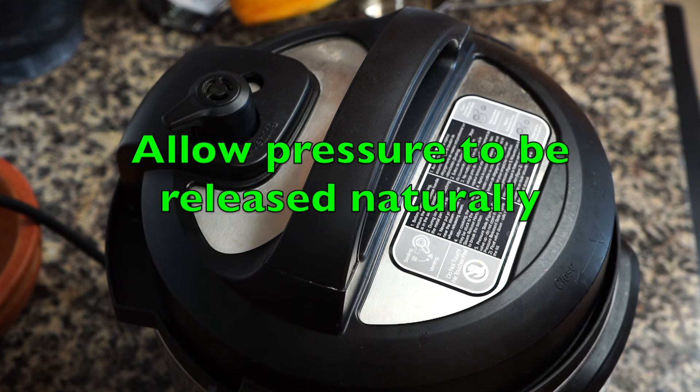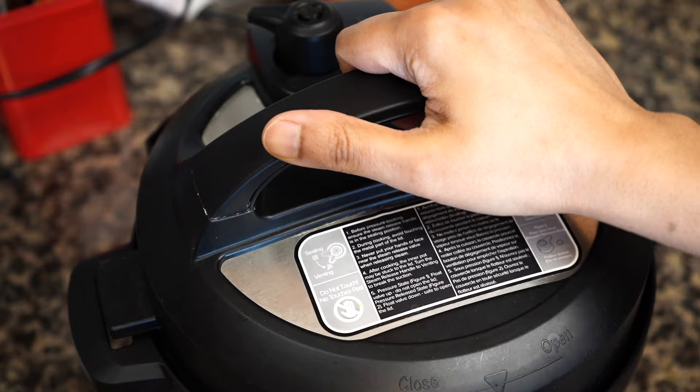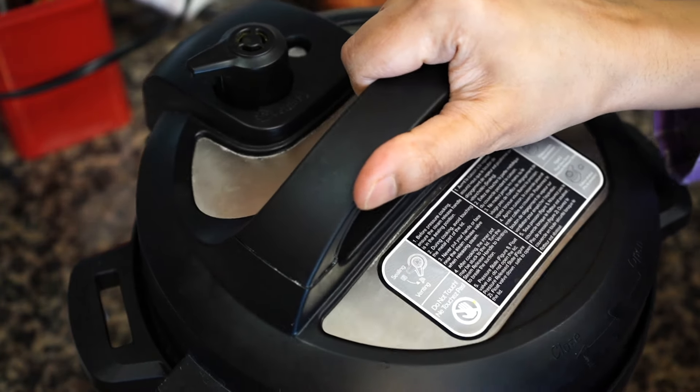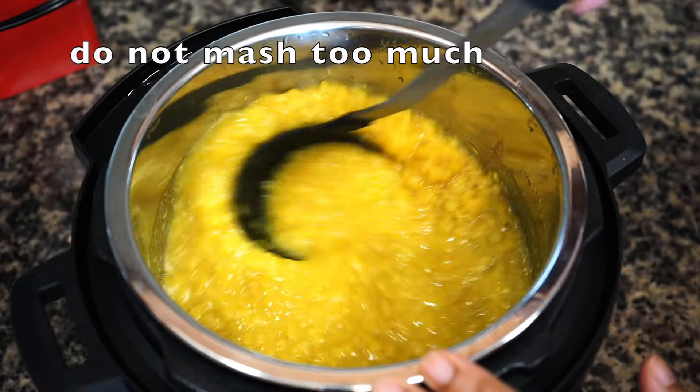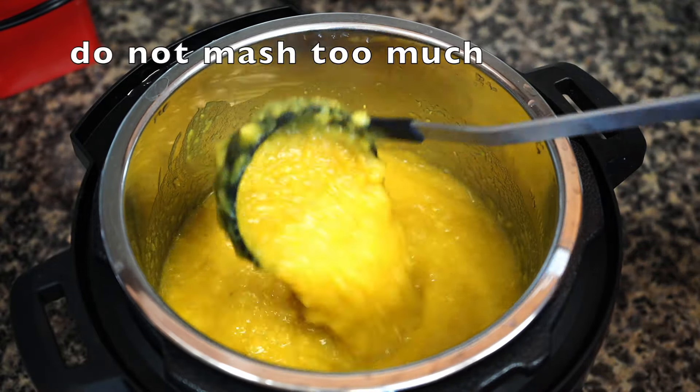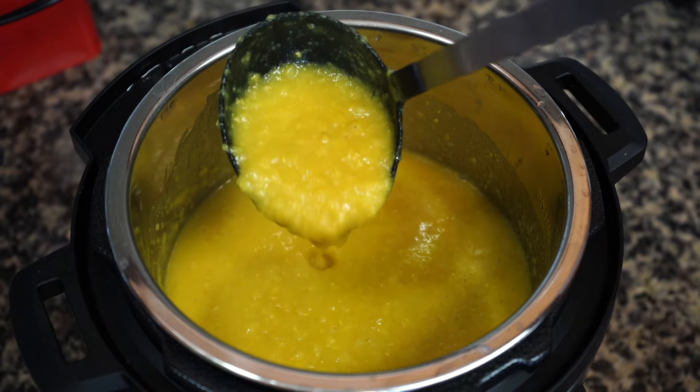Once done, allow the pressure to be released naturally and then open the lid of your cooker. With the help of a ladle or spoon, mix everything. As you can see, the lentils are perfectly cooked and this is how it must look.